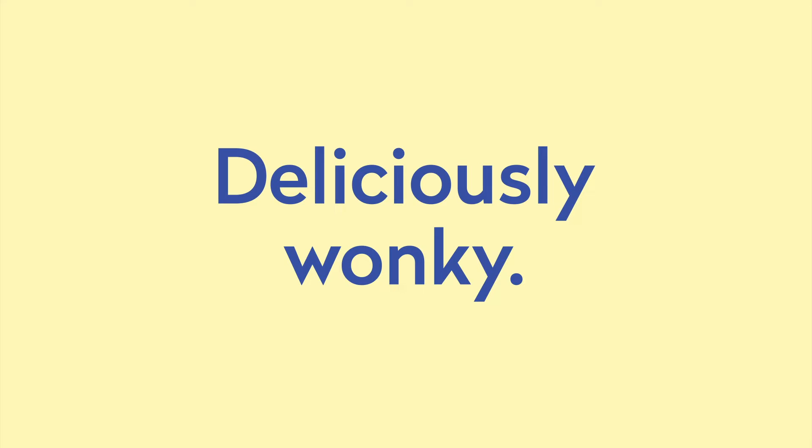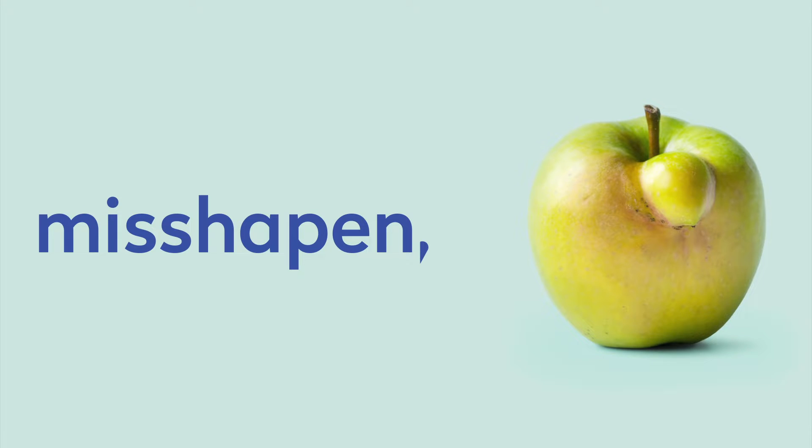It's wonky. Deliciously wonky. Bent, crushed, curved, knobbly, misshapen, imperfect.